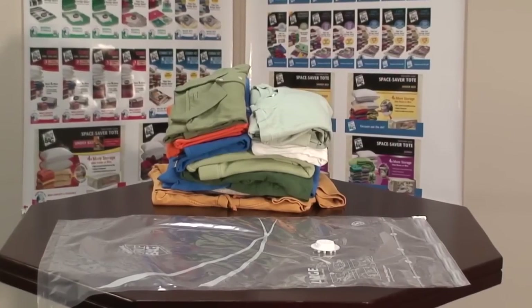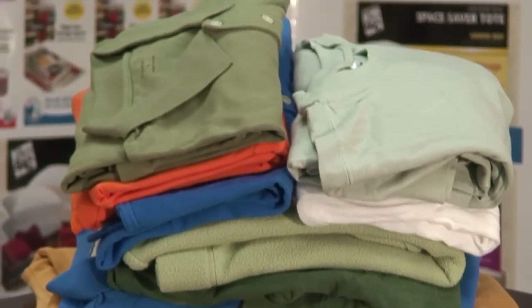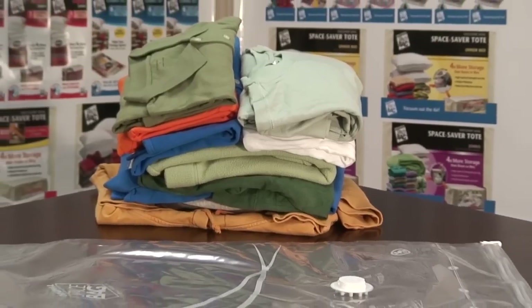Pack your bedding, clothing, or any item you want to protect in the Space Bag storage pack. Please make sure the items are completely dry before packing them.